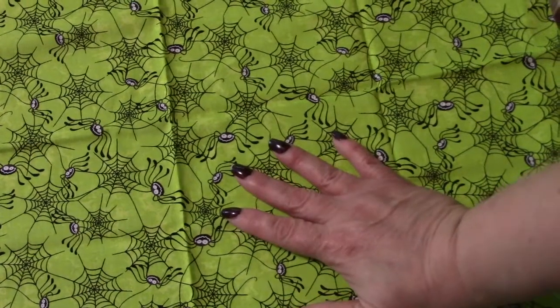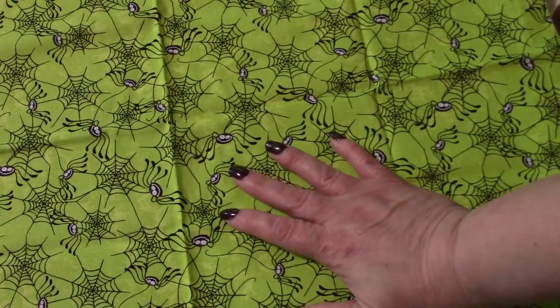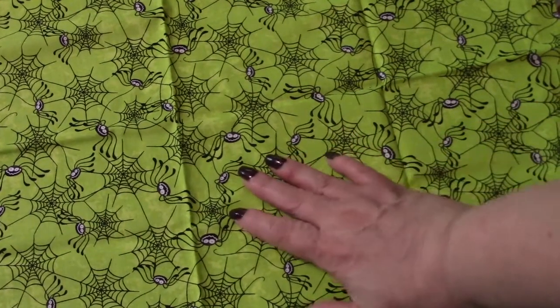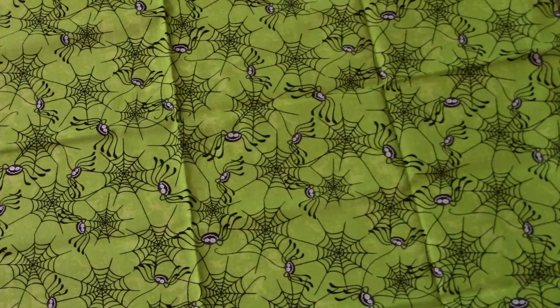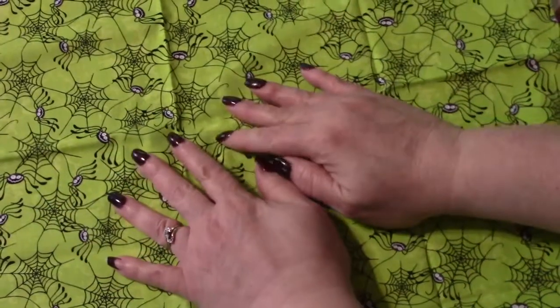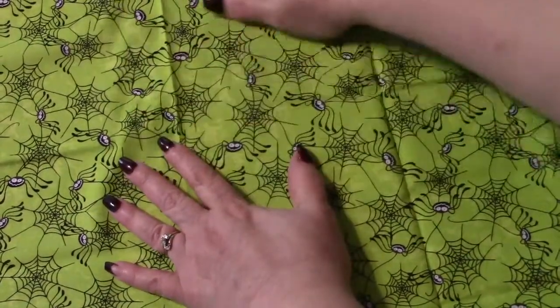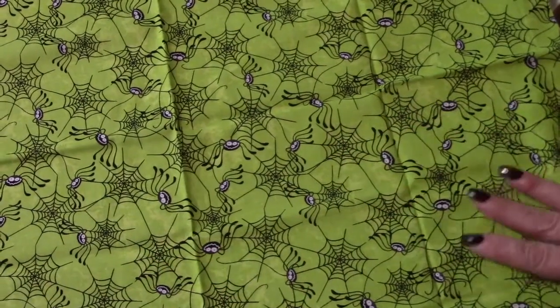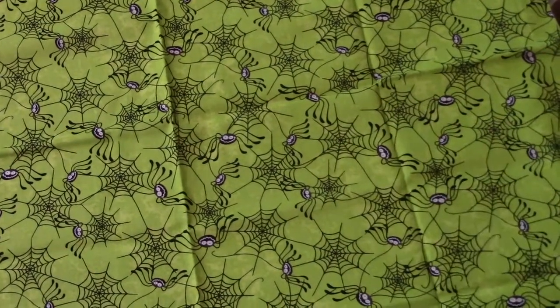Hi, my little peepers. Welcome to a new episode of What's New in Chalene's Neck of the Woods. So today I am going to show you, since it's Sunday, my little haul. I don't have much of a haul, but if I have any haul during the week, I always do a video on Sundays.